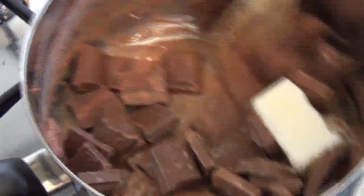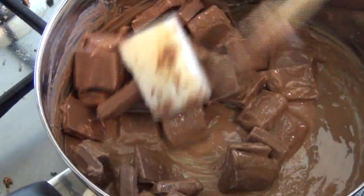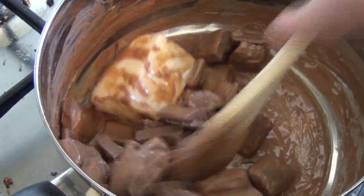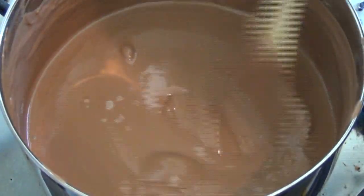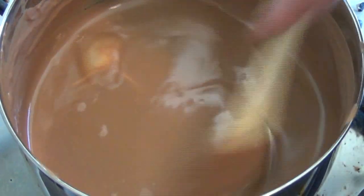Just constantly stir — we don't want the chocolate to burn. There are other ways to do this but I find this is far more efficient. Just remember to constantly stir so the chocolate doesn't burn.